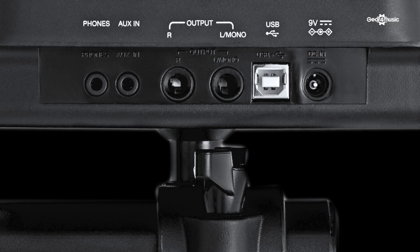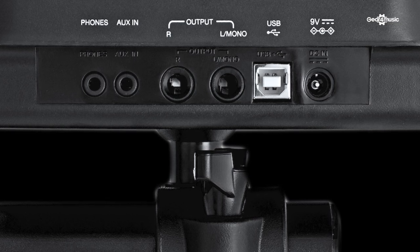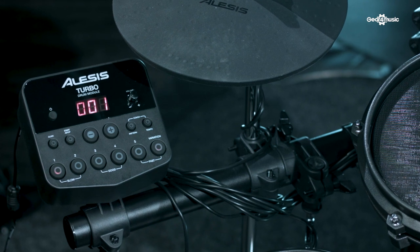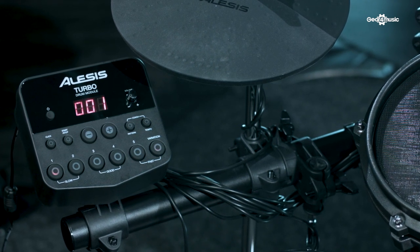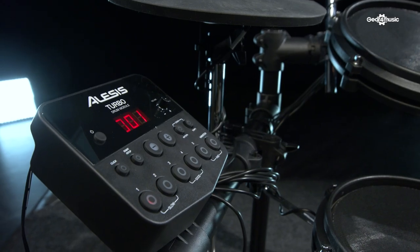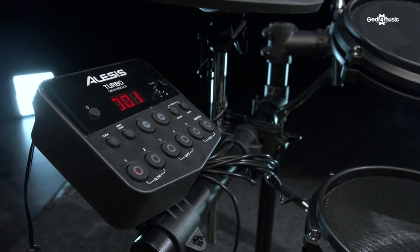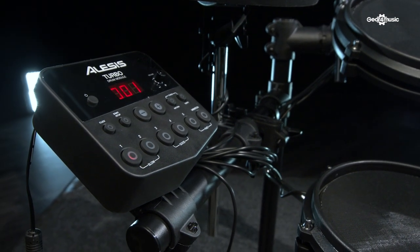The kit has standard quarter-inch stereo audio outputs which will go into any normal PA or recording setup. There's also a dedicated headphone connection for silent practice and monitoring. You can connect your audio source into it, so if you have your favorite music on a smartphone you can play along with that. There's also MIDI over USB, so that's one simple connection into your computer to record or to trigger sample sets.